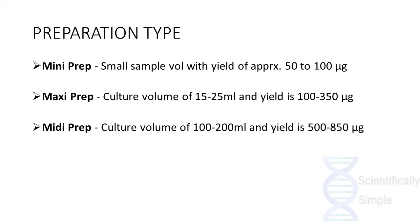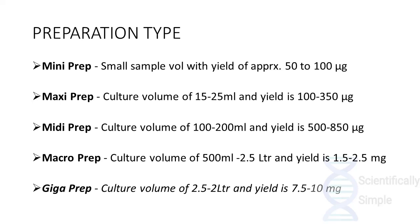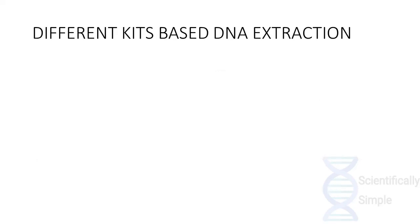The mid prep has a culture volume of about 100 to 200 ml and yields 500 to 850 micrograms of DNA. The macro prep has a culture volume of about 500 ml to 2.5 liters and can yield about 1.5 to 2.5 mg. The giga prep has a culture volume of 2.5 to 3 liters and can yield about 7.5 to 10 mg of sample.